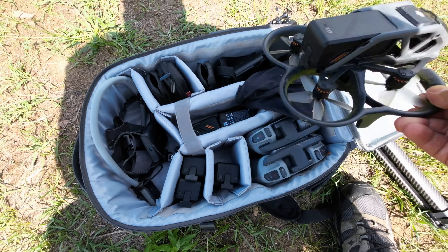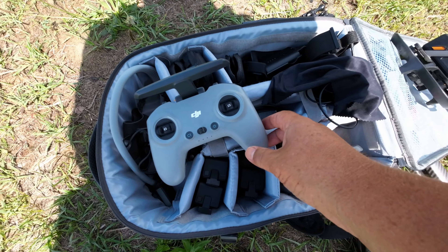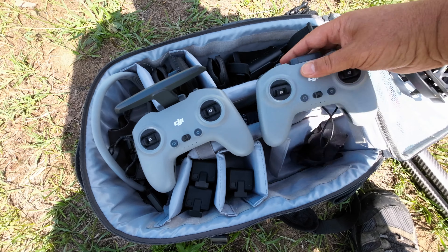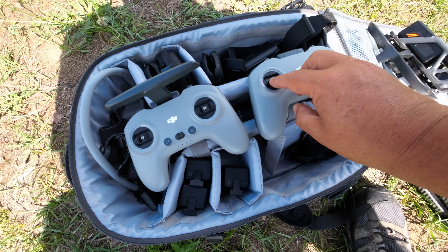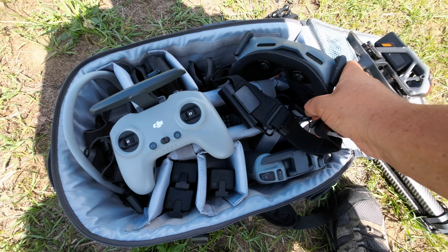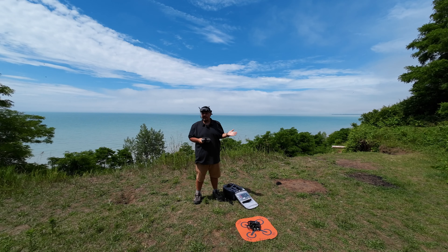So I'm going to get things fired up here and we will get the Avata up in the air. We've got the Avata and we're using this controller today — this one still has the spring in it. I'm not flying manually today, but I do have a second controller with the spring removed for when I fly manual. I have the Goggles so I'll get everything fired up. Normally when I fly I like to sit down, but I didn't bring a lawn chair with me today so I'll have to stand up — just don't laugh at me if I happen to tip over.